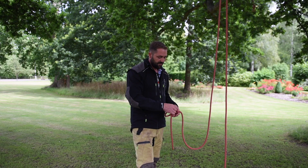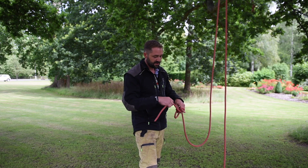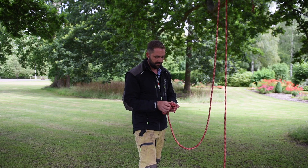A stopper would be required with that, which is a barrel knot — making one loop, second behind, replacing the rope through there.